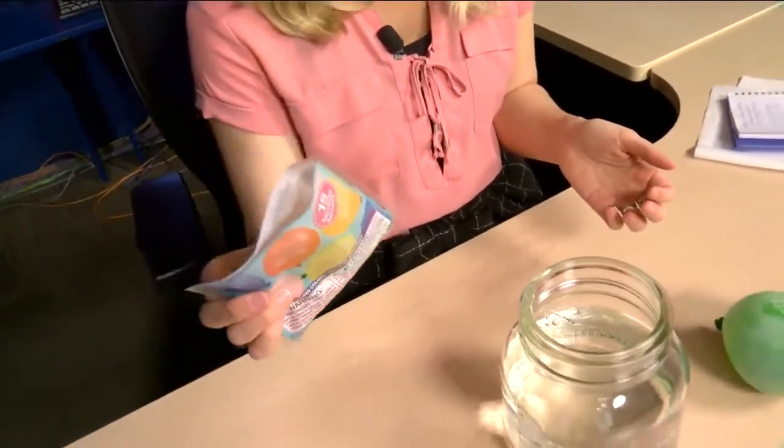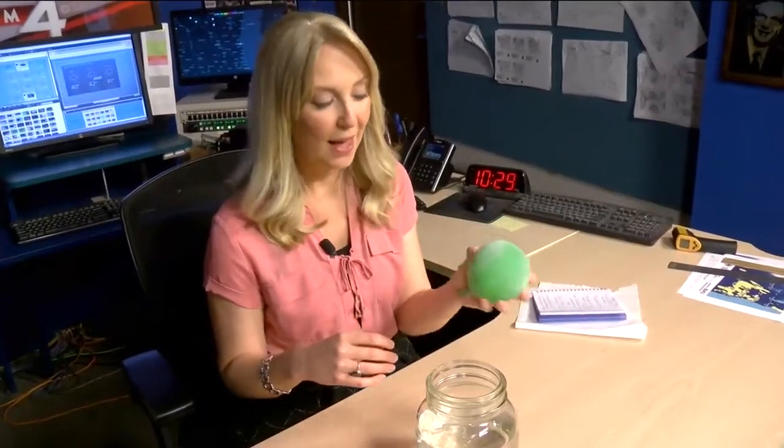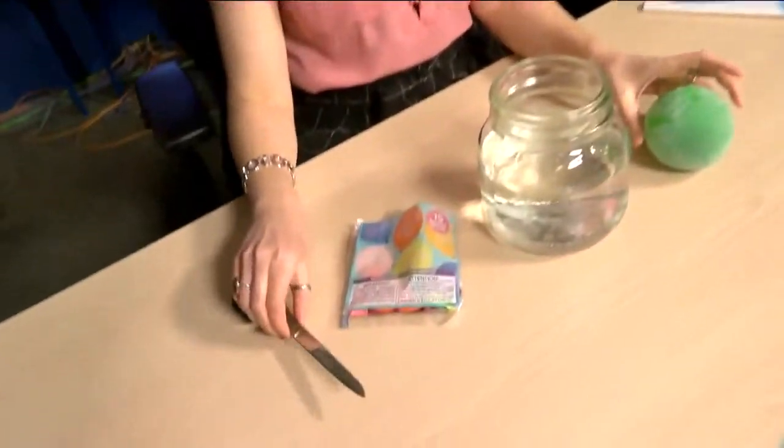You're going to take one of your balloons, fill it up with some water, and stick it in the freezer for a few hours until it's completely frozen. This is going to represent our iceberg. And then you'll just need a pair of scissors to cut the balloon away from the chunk of ice.